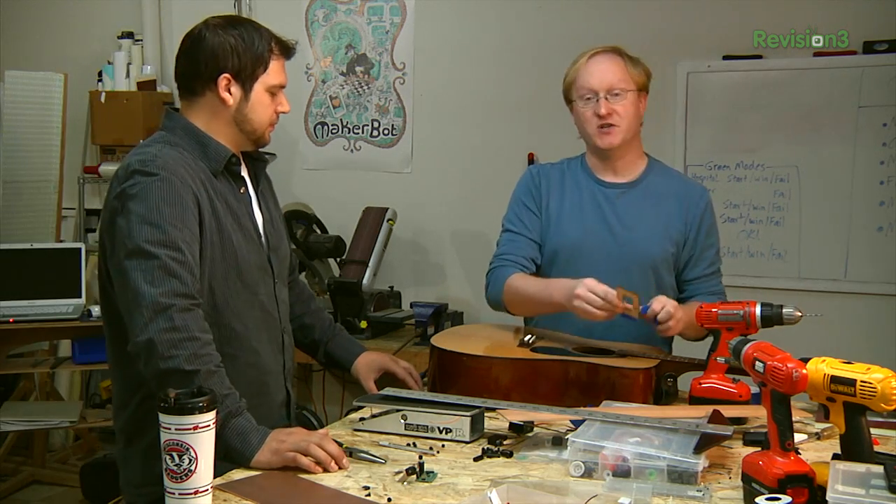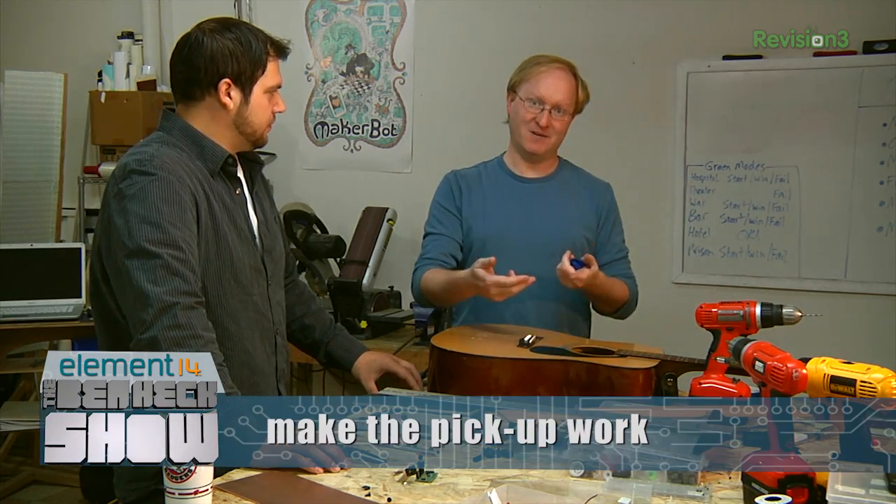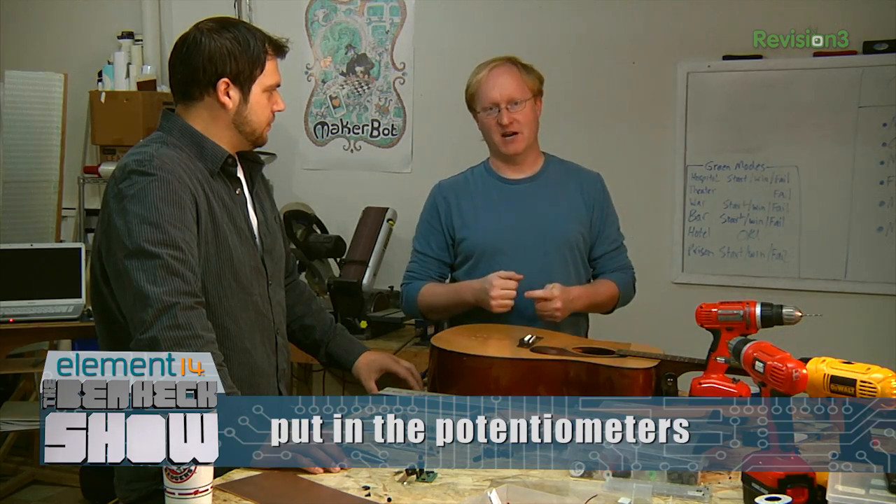There are going to be other holes put in this guitar as well for controls and circuits, but we're just doing one thing at a time. We make the arm work, then we make the pickup work, then we put in the potentiometers.